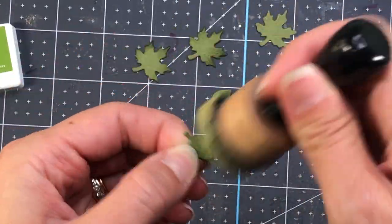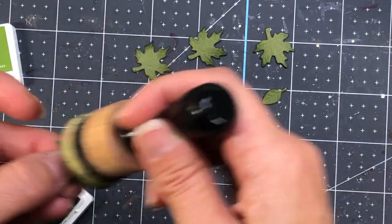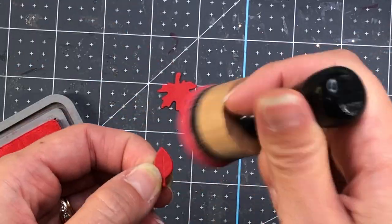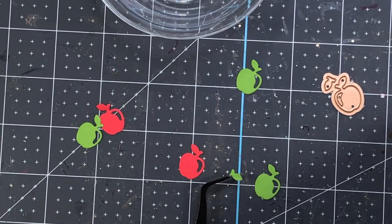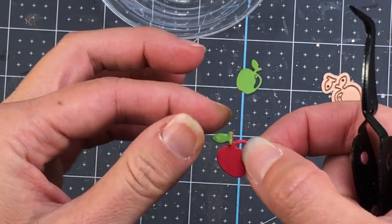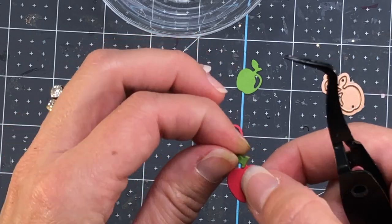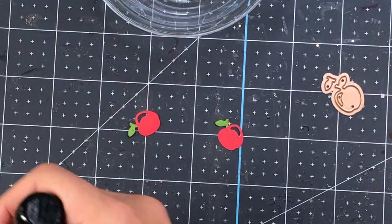Starting with the Wagon Full of Fall set, I die cut some leaves and I'm just putting some ink on the edges to add definition. The green leaves get the olive color ink from Pinkfresh Studio, and the red leaves get Festive Berries distress ink. I also die cut the apple out of green and red cardstock — I end up only using the red apples, but I die cut the green as well because that die has a small leaf die attached. I add the green leaf to the red apples and then ink the edges of those red apples with the same Festive Berries distress ink.